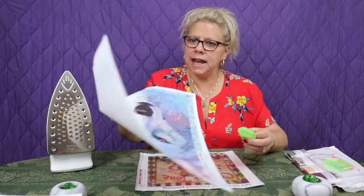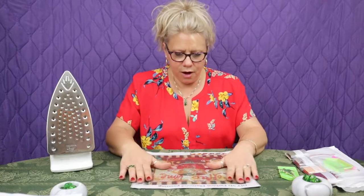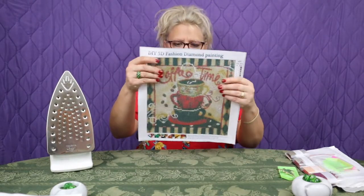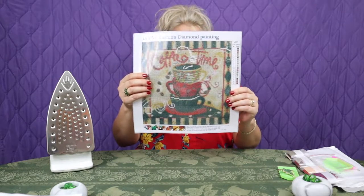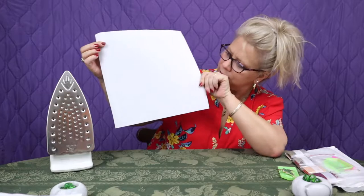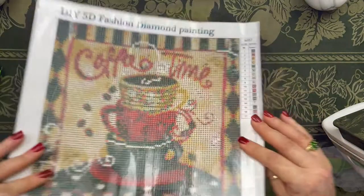Let's take one last look at the Coffee Time canvas now that it's totally cooled off. Doesn't that look good? You can hardly see any wrinkles on the back at all. Wow — look at that. And we haven't even started with washi tape or laying the drills down. It's excellent. So give that a try — let me know how it works.